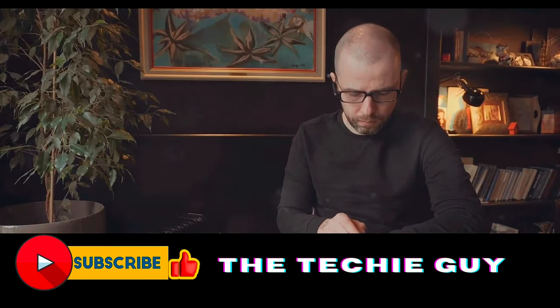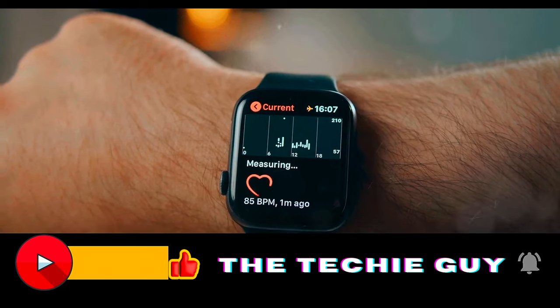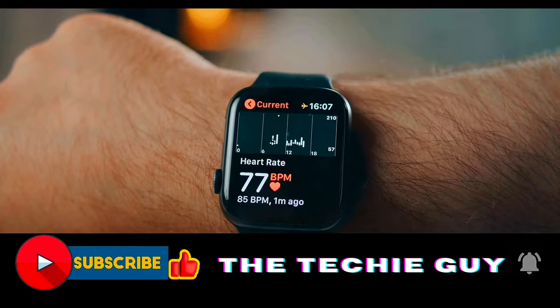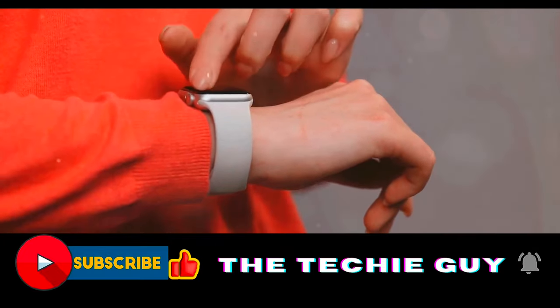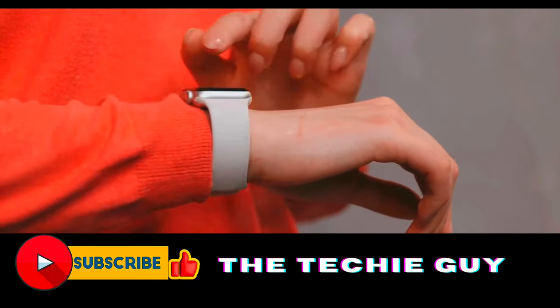Along with usability, the OnePlus Watch 2 also takes into account the comfort of the user. The strap is designed to be soft and flexible, providing a snug fit without compromising on comfort. This allows you to wear the watch for extended periods without feeling any discomfort — a design that is both functional and stylish.